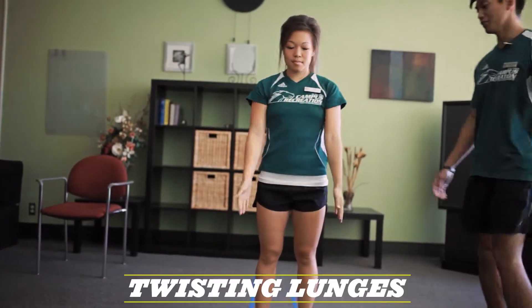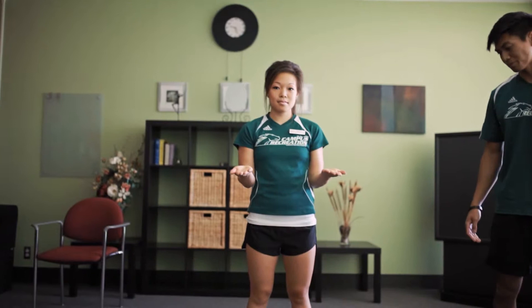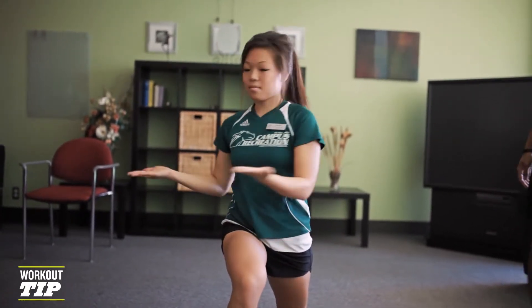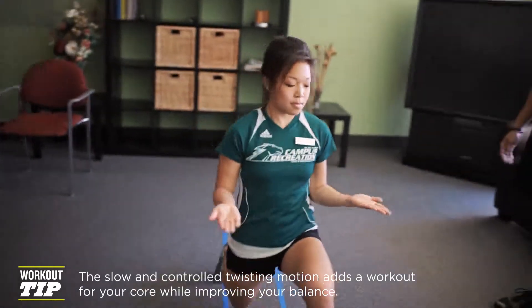Next is the twisting lunge. Your hands are going to be about 90 degrees and you're going to do a forward lunge and twist towards the forward leg. So if you step forward with the left leg, you're going to twist to your left side.